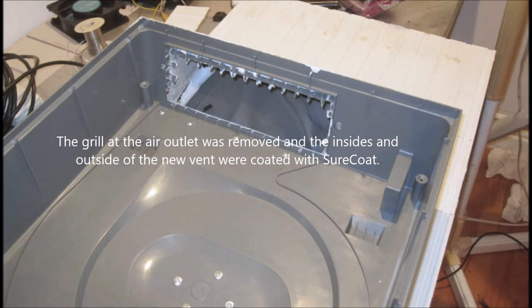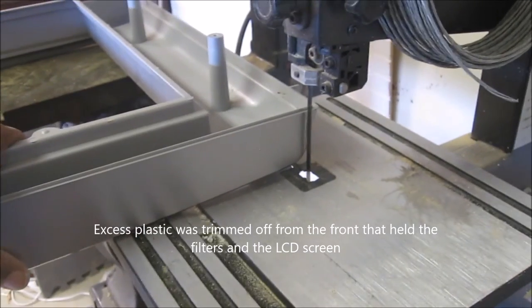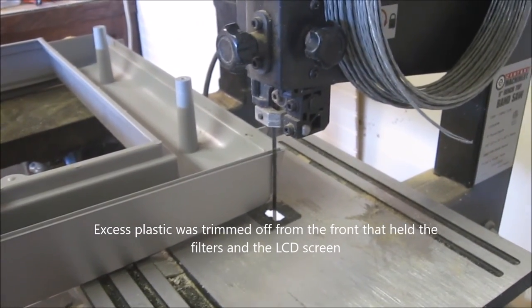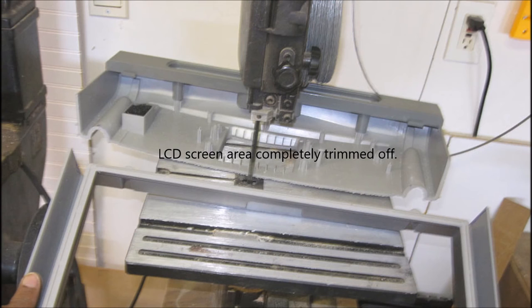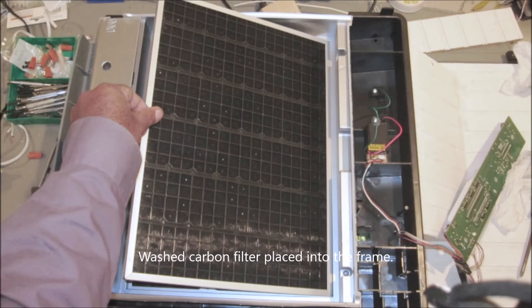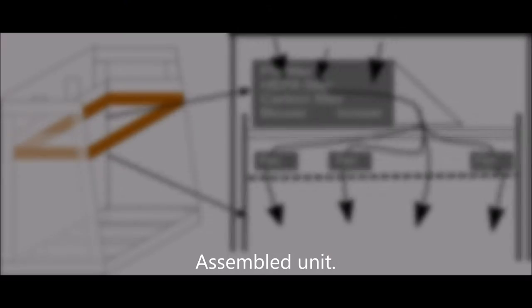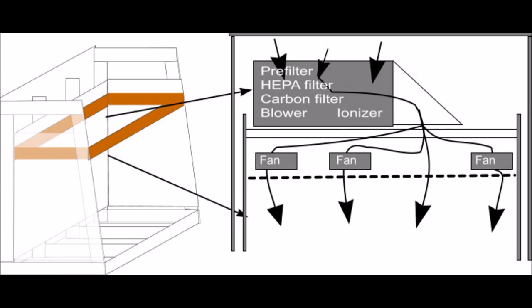I sealed both the inside and outside with Shore Coat roofing compound — you can see the whitish material, totally sealed. Then I reattached the fan with its original screws. I couldn't fit the top frame exactly, so I trimmed it on my bandsaw, keeping just the frame part that holds the filters. I didn't need the electronics section on the right. I put the clean filters back in — the carbon and HEPA — and the pre-filter was attached later.